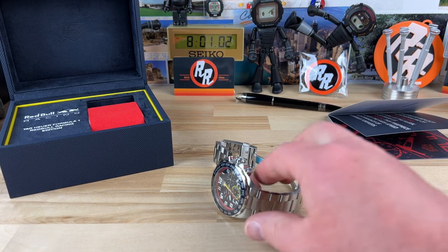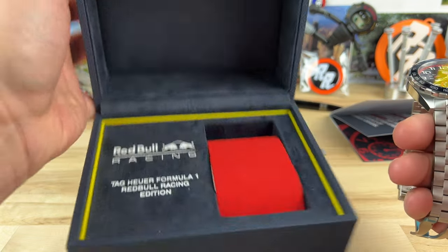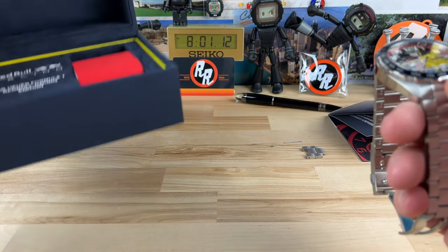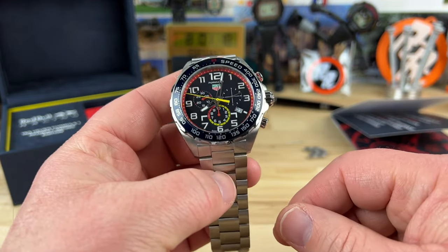Let's check out a Tag Heuer Formula One - this is the Red Bull Racing Edition. It's not a limited edition, it's a special edition, but oftentimes these special editions can end up becoming more rare than the limited. I don't know if that's the case with Tag, but I know that's the case with some other brands I deal with.